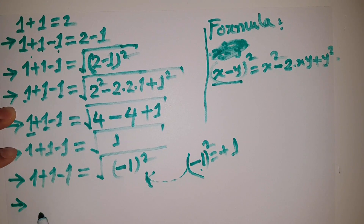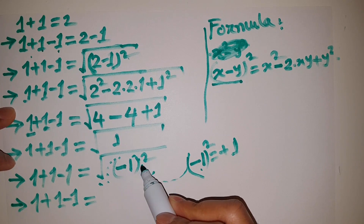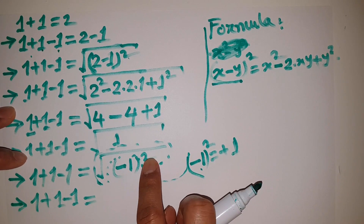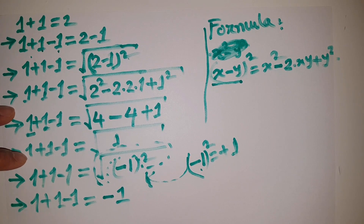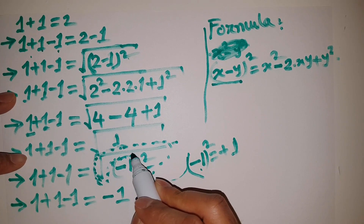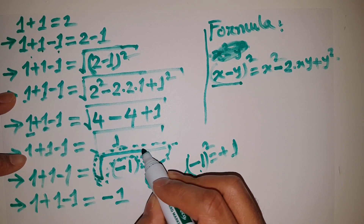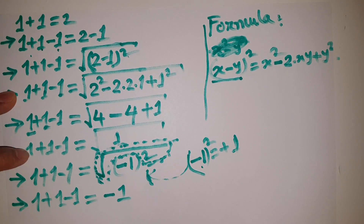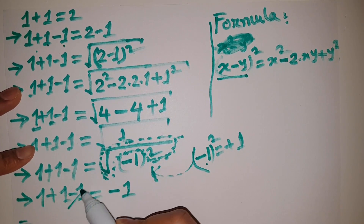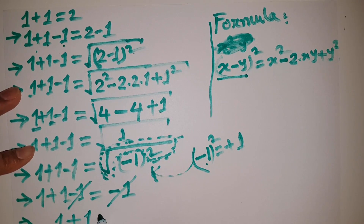Next line, keeping the left hand side the same: 1 plus 1 minus 1 equals — you can see this part is going to vanish, because square root is the inverse of square, so I can write only minus 1. The square root and the square cancel each other, because square root is an inverse operator of square. So remaining is minus 1. This minus 1 from the left hand side and this minus 1 from the right hand side cancel, and remaining is: 1 plus 1 is equal to 0.